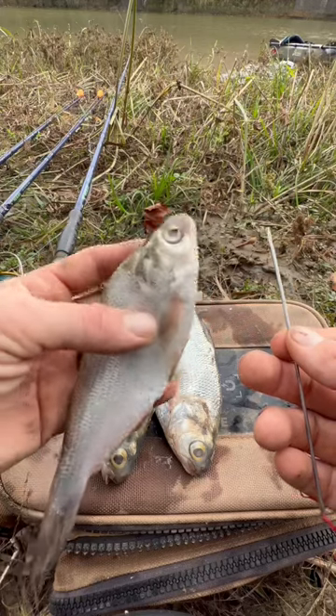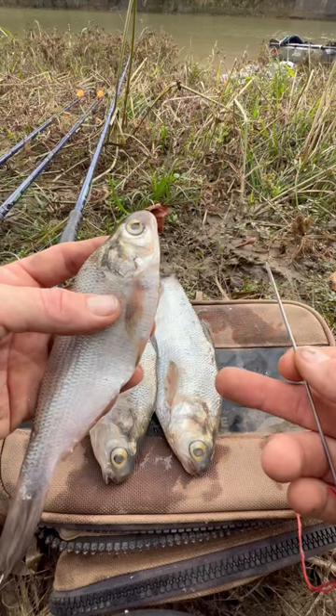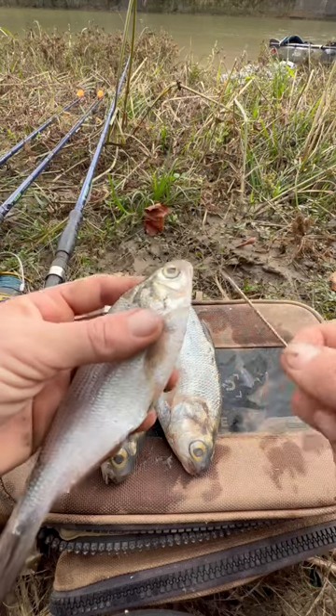We're in the middle of winter right now and I'm rigging some gar baits. These are gizzard shad and this is one of my favorite baits for winter. River suckers and also mullet are good during winter time.